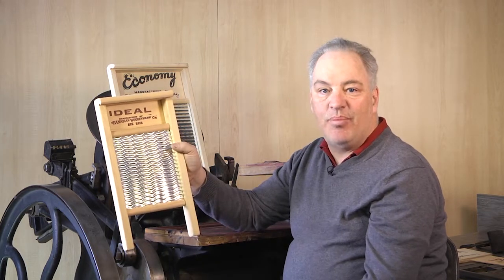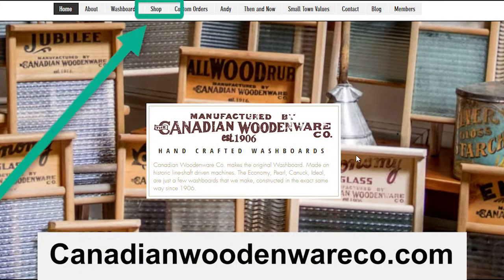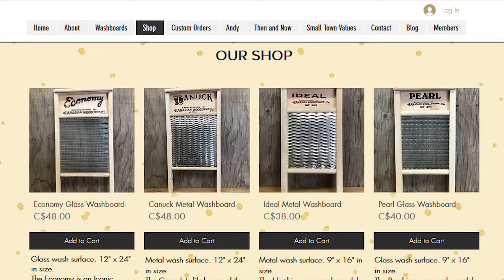They hang them up as decorator pieces because they are still the original washboard from 1906, and they still have the original Canadian Woodenware printing on them from the original printing press. To purchase your own washboard, visit CanadianWoodenwareCo.com and click on Shop.